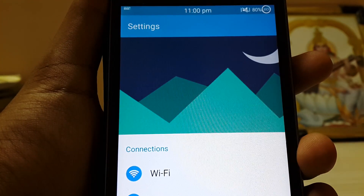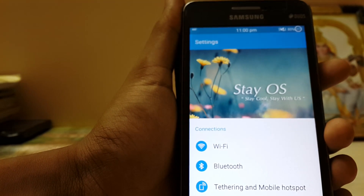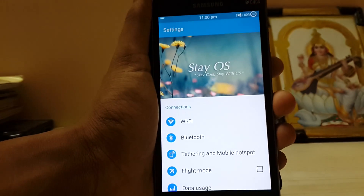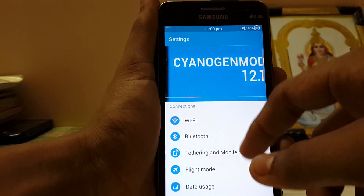Which OS is this? I don't know. Stay cool, stay with us. Cyanogen — okay, it's like an advertisement. Let's just browse around.